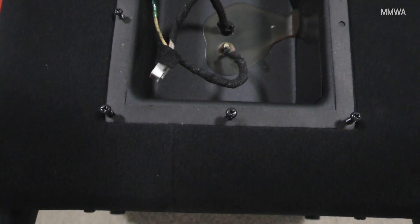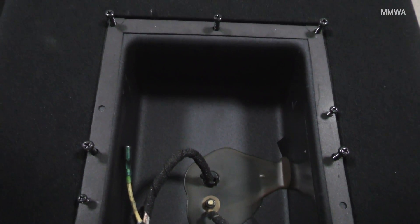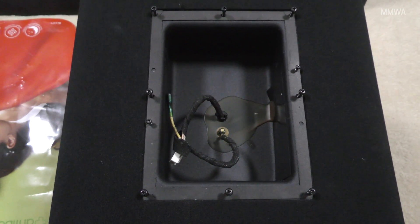Pay attention here: the screws that hold the plate amp in aren't all the same. There are two different types — two small machine thread screws and the rest are self-tappers.